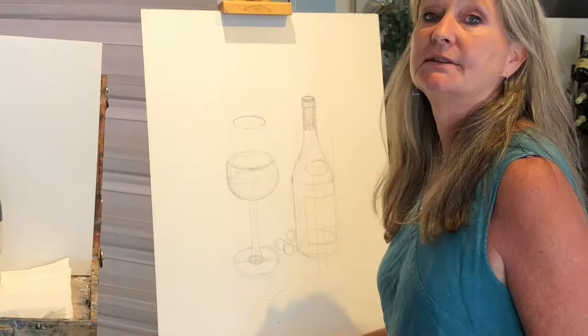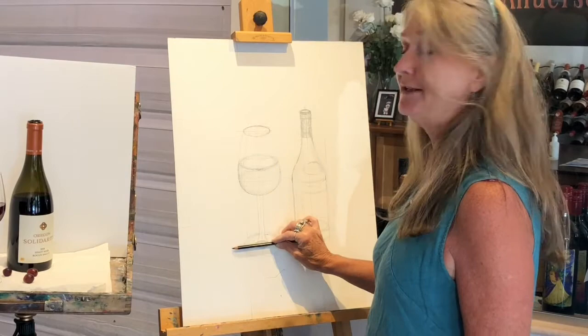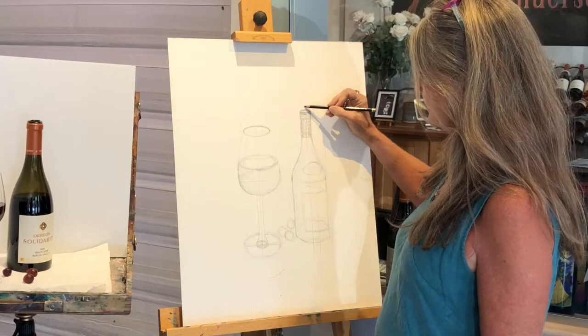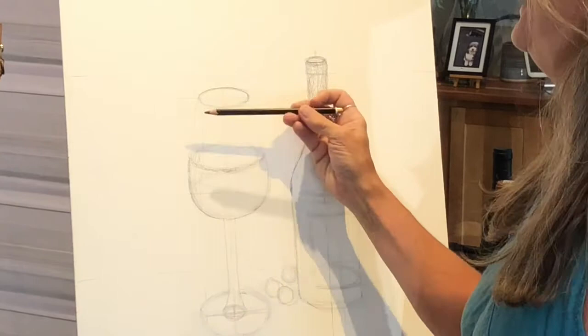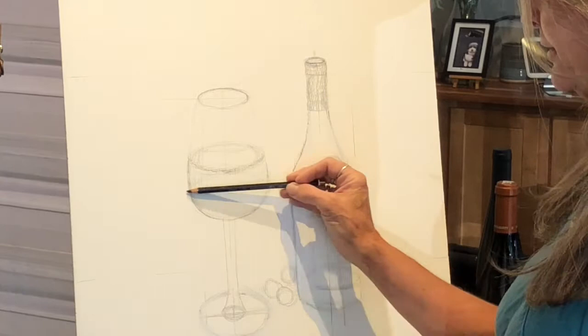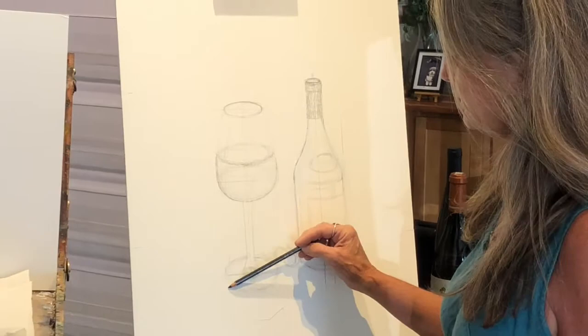How you draw a glass of wine or a bottle is by first drawing T's. You draw one solid line down the middle, and then where there are going to be changes in the shape, you draw T's — just a line crossing over that center line. You can see I've done it in different places: here there's a line going all the way through the bottle, here through the glass, and there are T's where ellipses will go and where the shape changes.